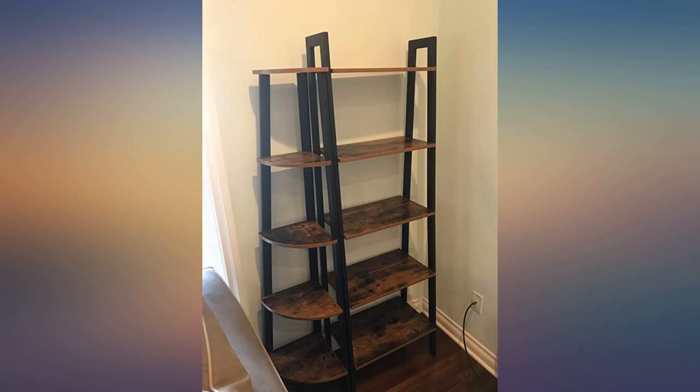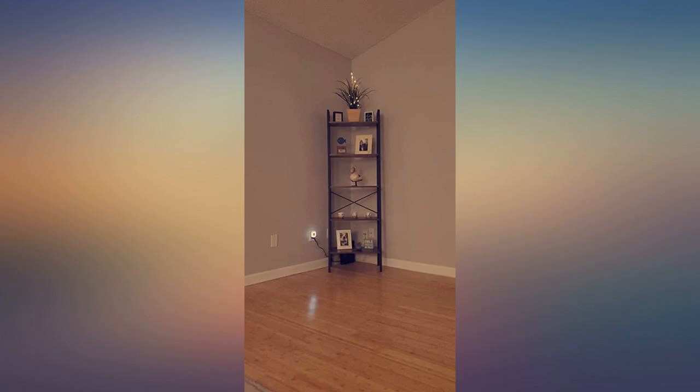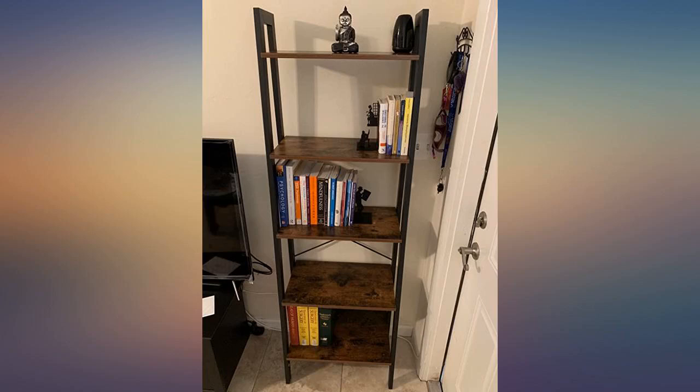Definitely takes 2 people to assemble, but once it's put together, it's easy to move and level.